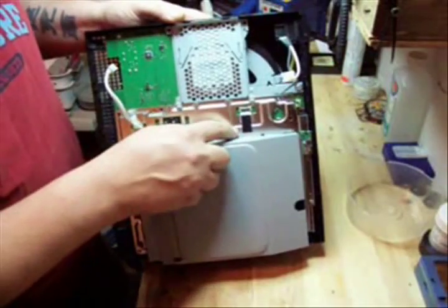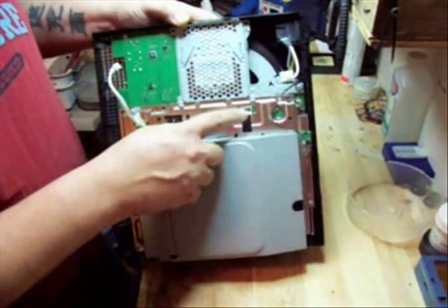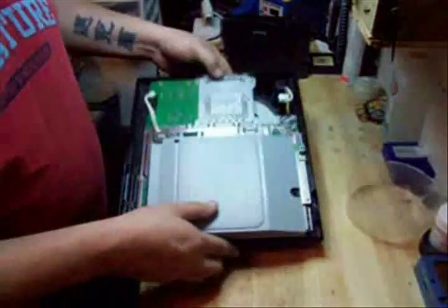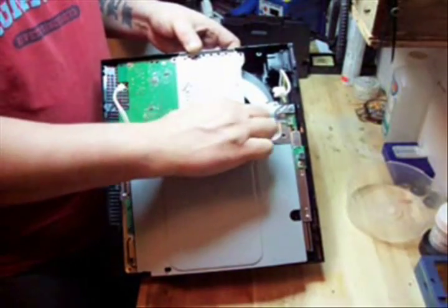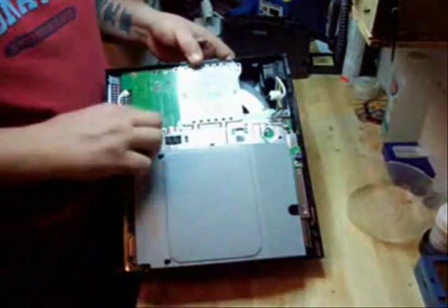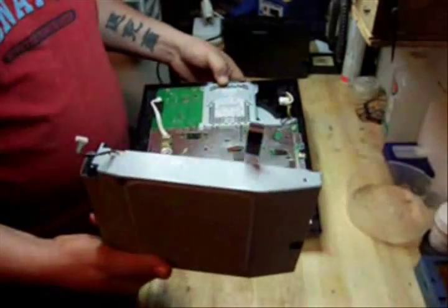As you can see here, the ribbon cable — this is a tiny ribbon cable — it actually plugs in underneath the power supply, so you have to take the power supply off to get the ribbon cable out. Lift up on the little clip right there, slide the ribbon cable out like so, unplug the power for the Blu-ray drive, and it comes right out.